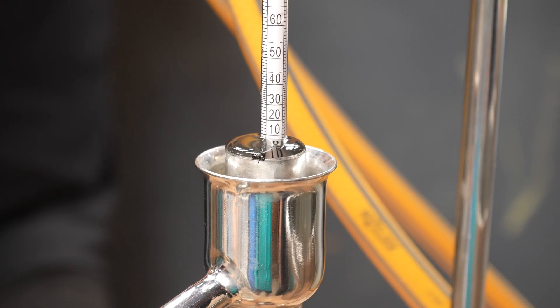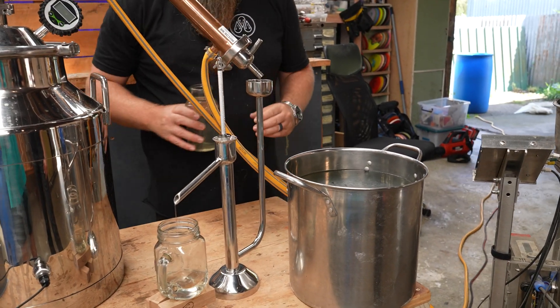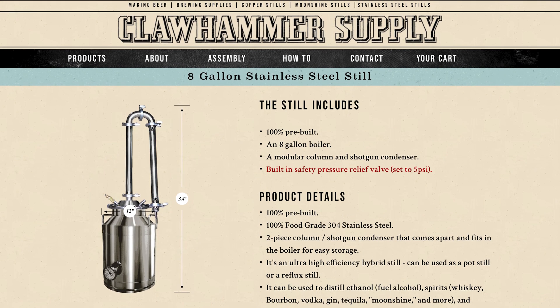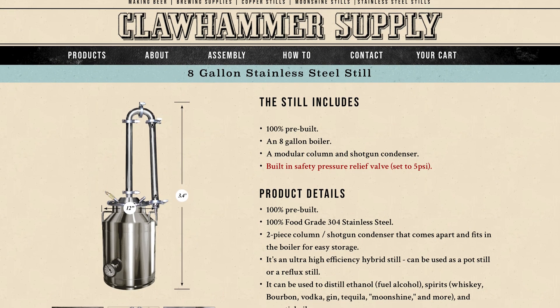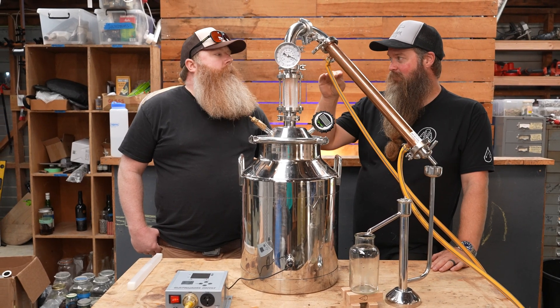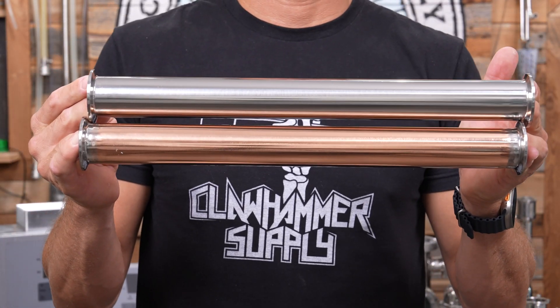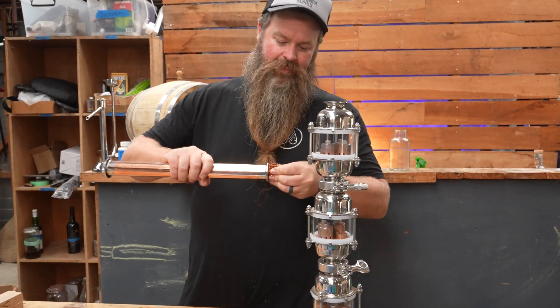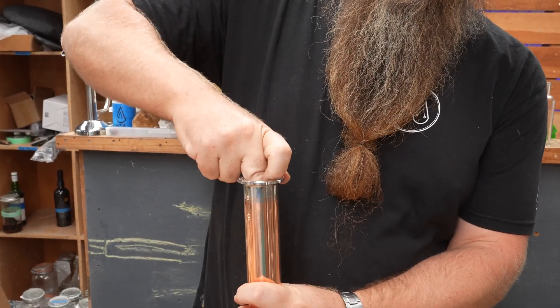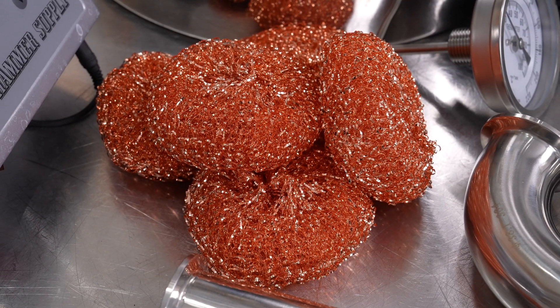If you were to set this up using one of our standard still configurations, you'd either buy our stainless copper column still or our all stainless column still. Both of those contain all of the parts I'm using here, with the addition of a column. We include a column with our still because it allows you to do things like natural reflux distillation, which is achieved by packing the column with copper mesh.